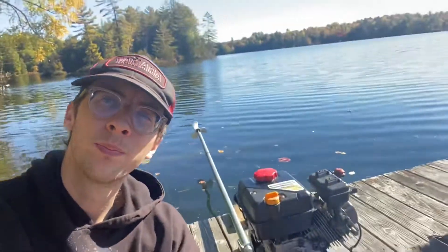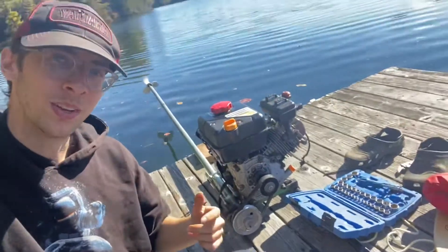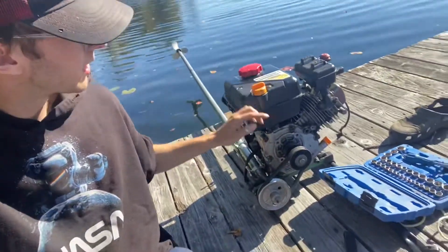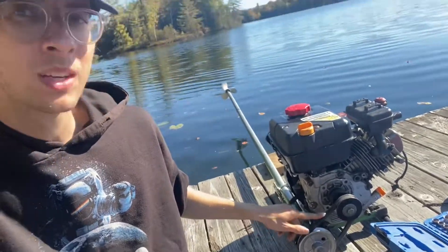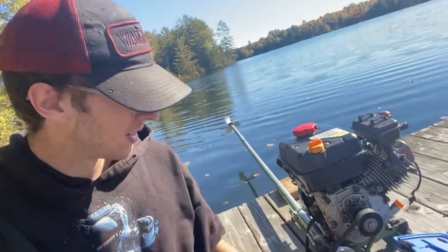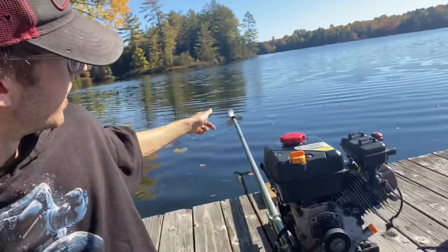This is what we built today. The long tail that can use right-turning propeller like Mercury, Yamaha — any outboard propeller you can use with this one.